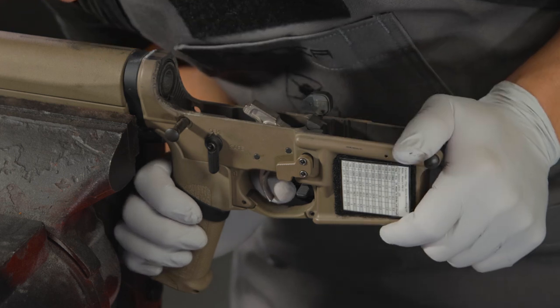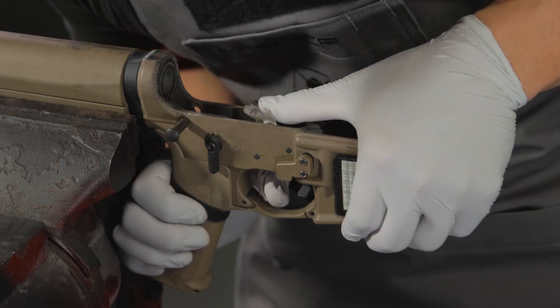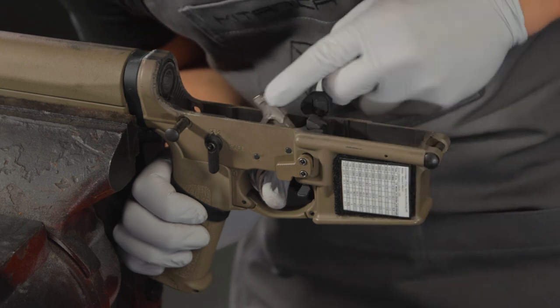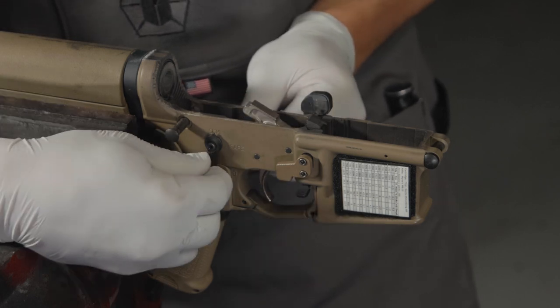Keep tension on the hammer as it falls while you press the trigger. Check the reset, then check to see if the trigger can be put on safe.